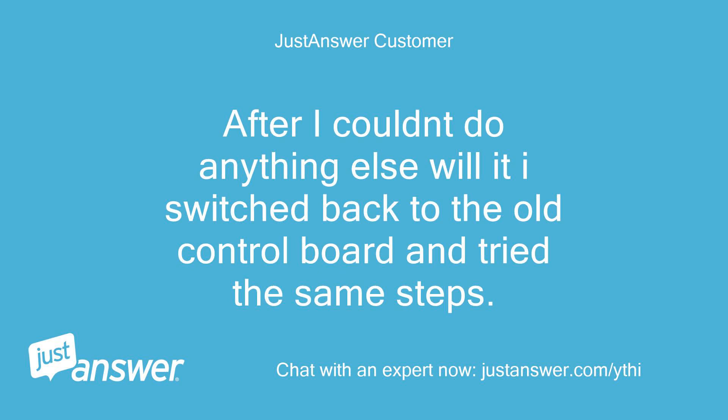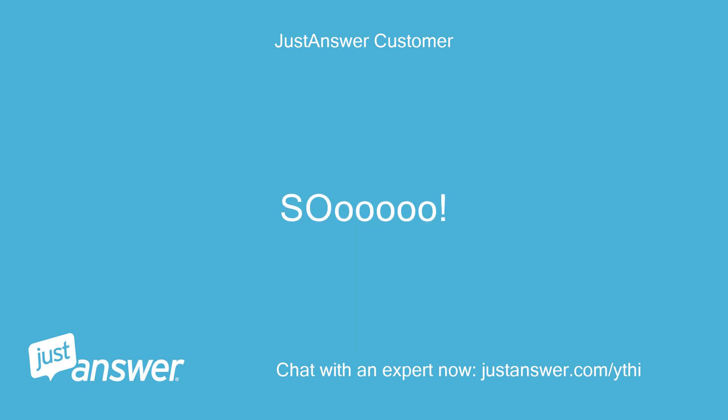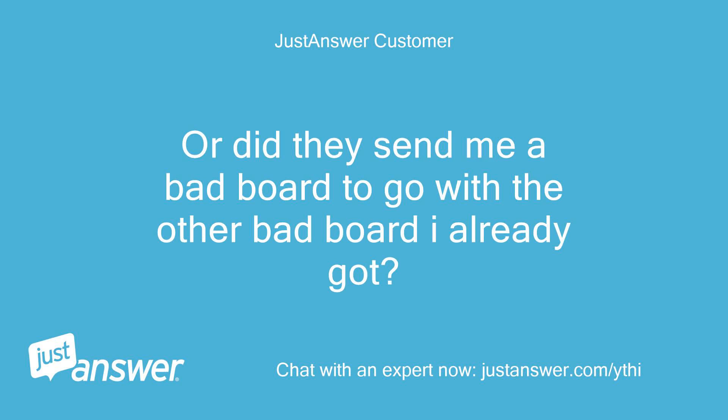After I couldn't do anything else, I switched back to the old control board and tried the same steps. It did the same thing with the ultimate scrub button, then the DC and DO messages, and then flashes 27. So what else can be wrong? Or did they send me a bad board to go with the other bad board I already got?